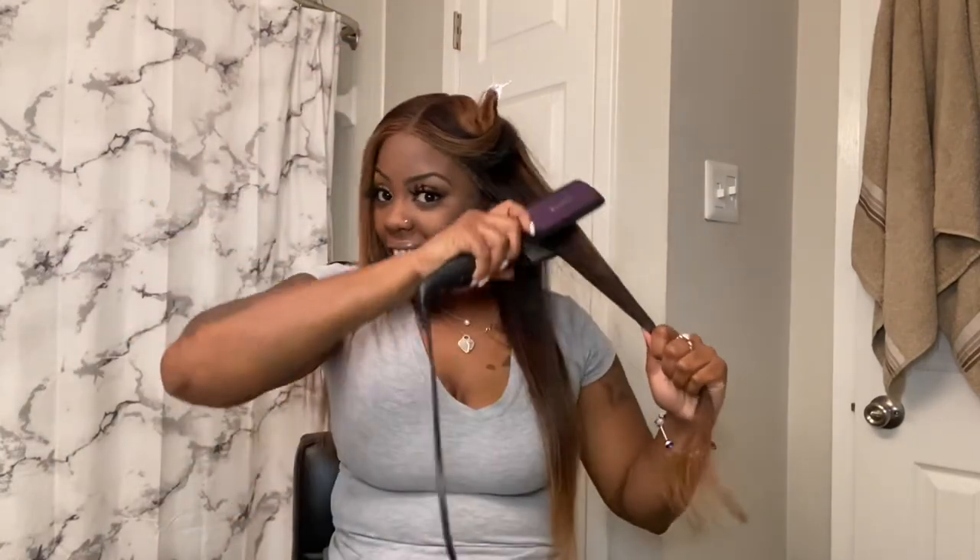These are amazing — I really give these a ten out of ten. If you guys are familiar with BaByliss, I have one of those which I paid over $100 for, and they work very well. But sometimes you may not have that money, so here are some very professional, very good flat irons that you can purchase for way less.